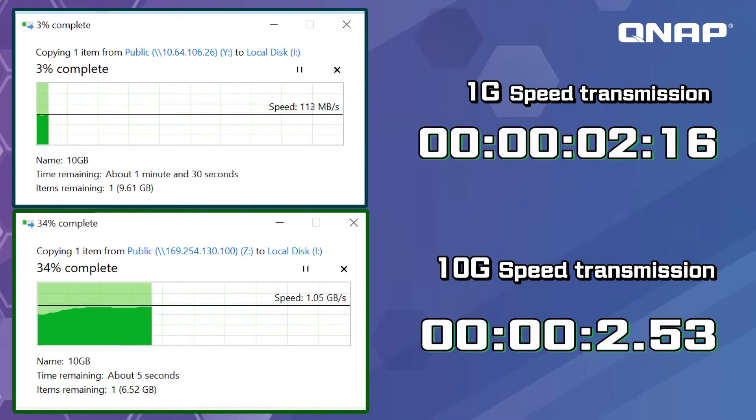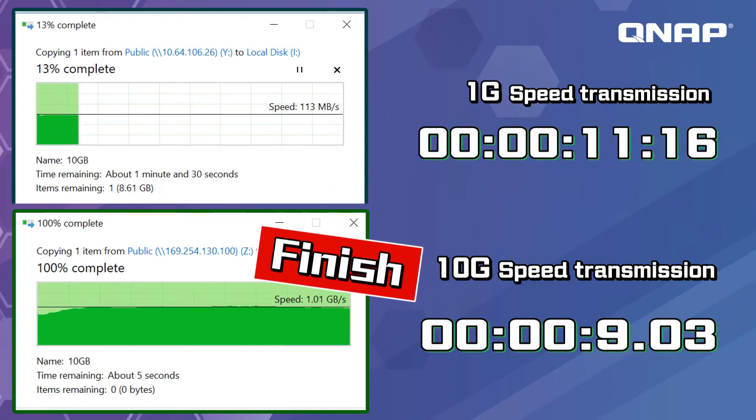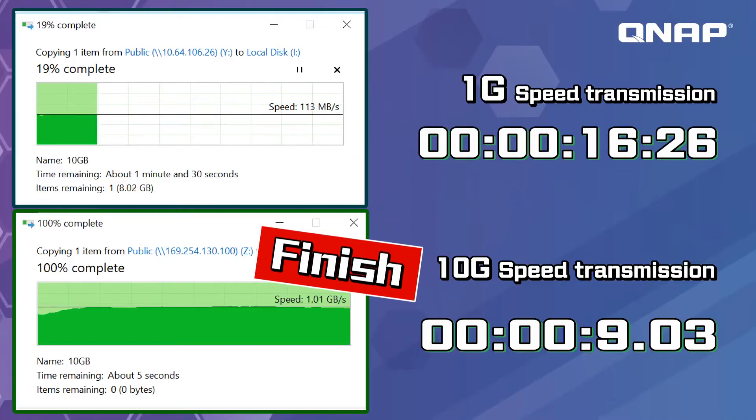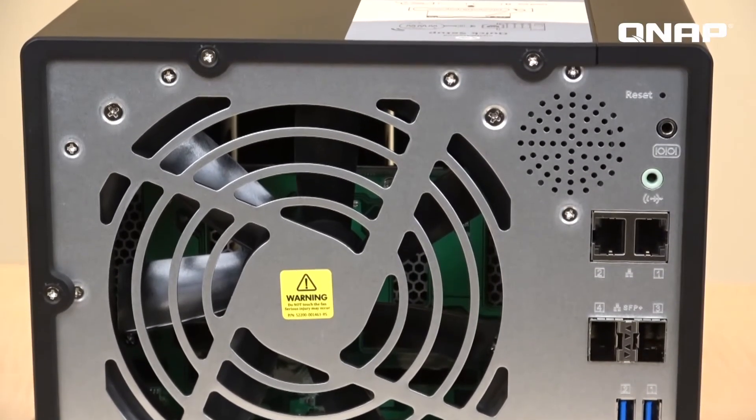Now let's check the comparison for internet transmission speed between 10 gig and 1 gig. For each company, files are mostly created and shared all the time. Under 1 gig, when multiple users are using the NAS, the bandwidth may not be enough, lowering the average upload and download speed — especially noticeable for media studio teams. With 10 gig, the bandwidth is about 10 times larger, increasing efficiency and transmission speed, saving time and resources.